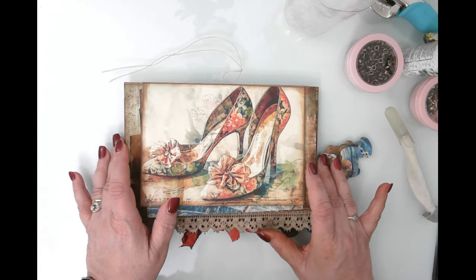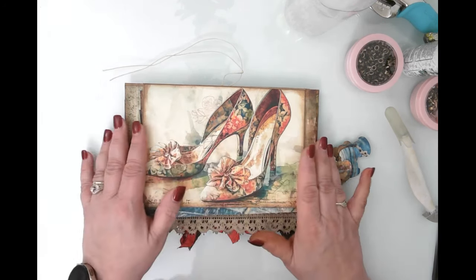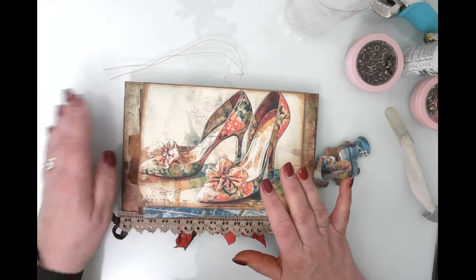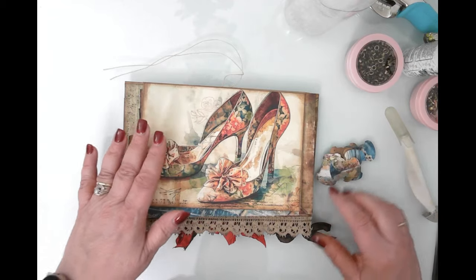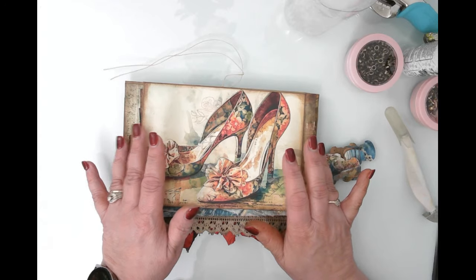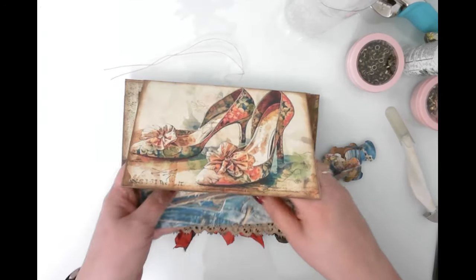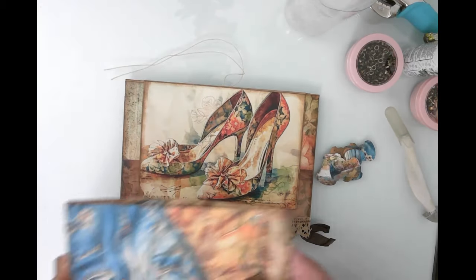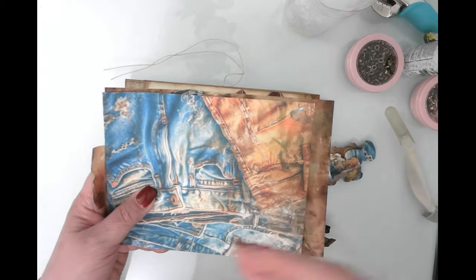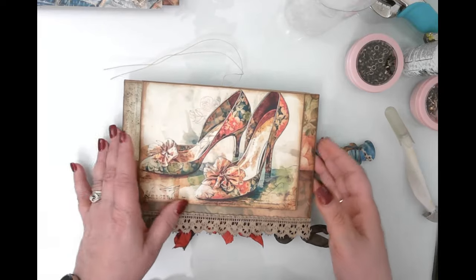Hello friends, this is Kara Renee with Be Reborn Art and Healing coming to you with part three of our envelope flip-flop journal with a twist. In case you missed the other two videos, I'll link them below in the description box. These are all the things we're working with in today's video — we're basically going to be making another pocket or two and then putting some journal cards in the pockets.